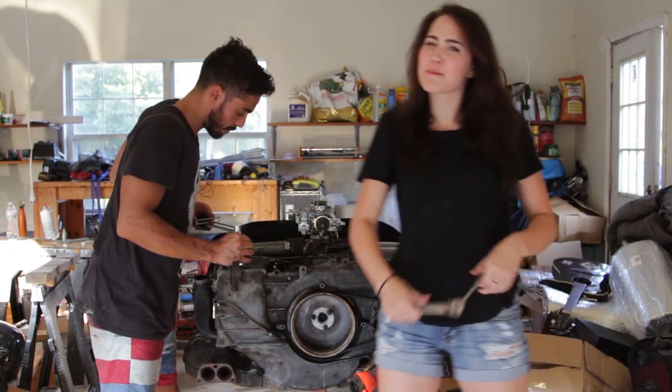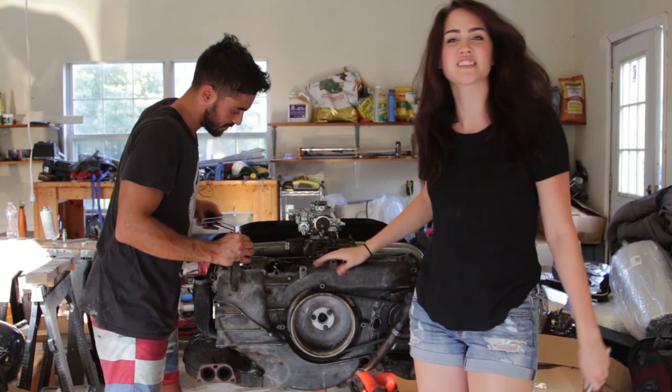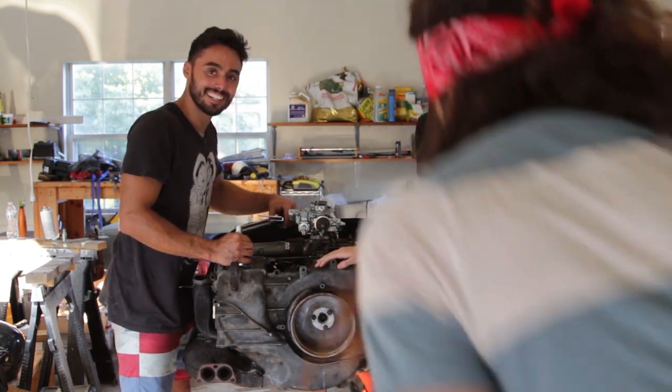Oh hey Vangobonders! On today's episode you'll see us assemble this lovely engine here. It took about six hours roughly, but I think it's coming together really nice.